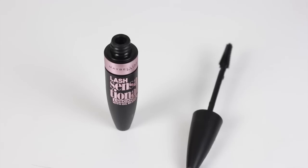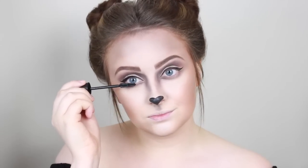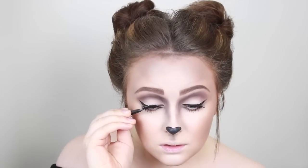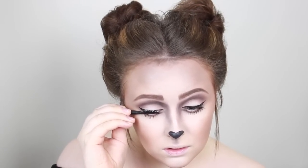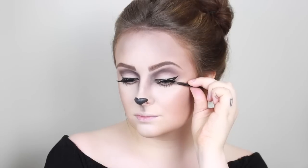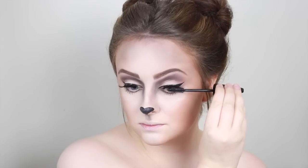Now it is time for lashes — I'm using some falsies, these are the Eylure Enchanted Lashes in Mermaids Are Cool and the Maybelline Lash Sensational. Because we want our eyes to look as big and doe-eyed deer-like as possible, and these eyelashes do just that — they completely open up the eyes. I popped on some mascara on the lower lashes and just a little bit on the top so that when I applied the falsies they blended nicely, and then of course I go in with even more mascara.